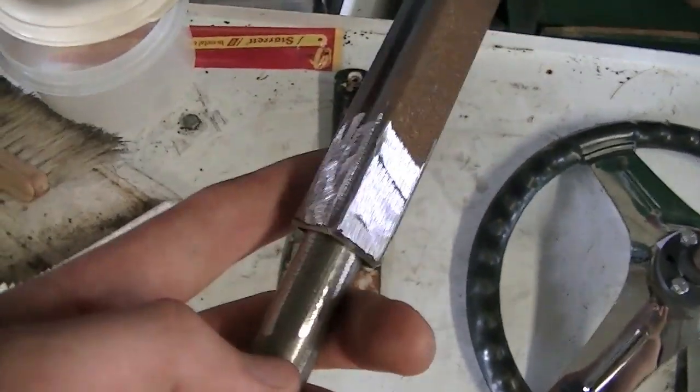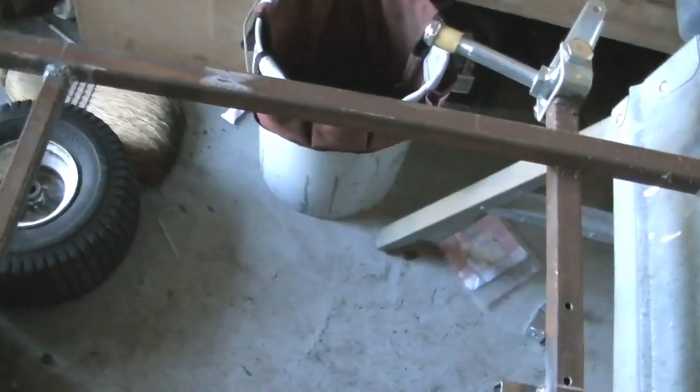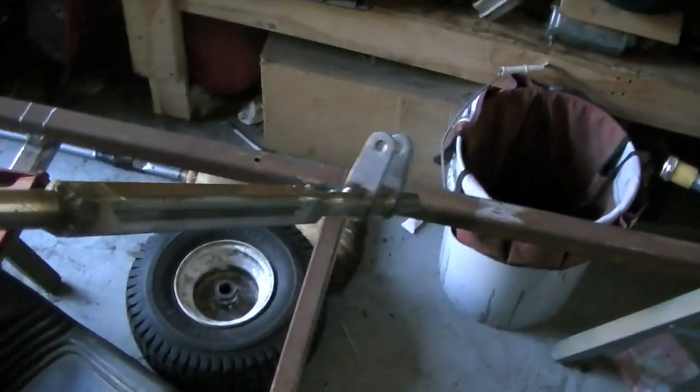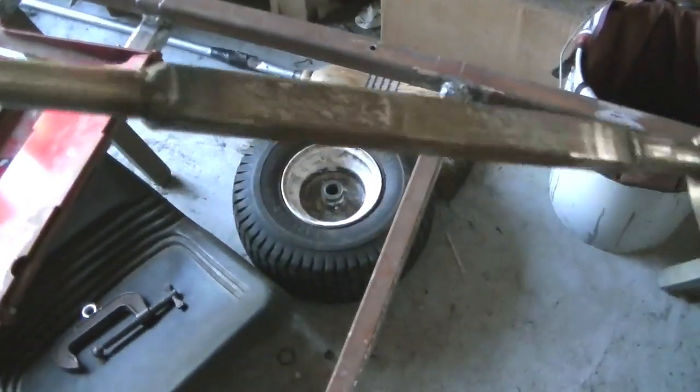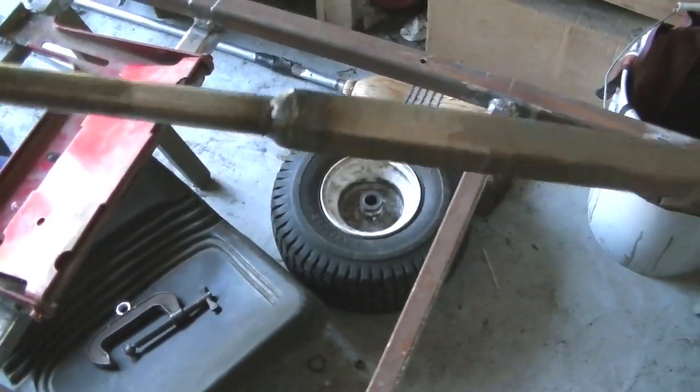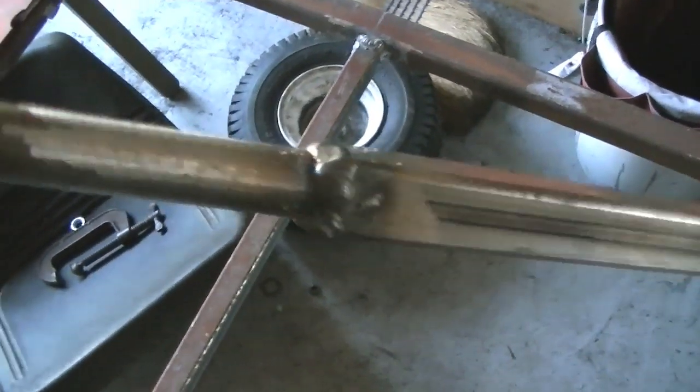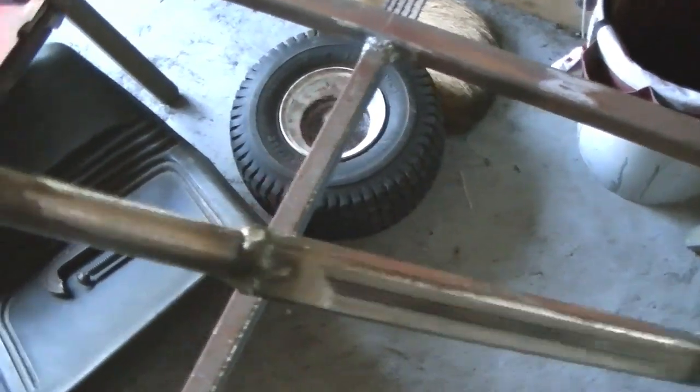A couple days later and the lower steering ring is all set. I have it lengthened — it's a little bit weird, but I went to the hardware store and a couple other places and wasn't able to find tubing to match this side. So I used this box steel deal, which slides right in. I cut it, slipped it in, and welded it up. Looks kind of funky but it works.